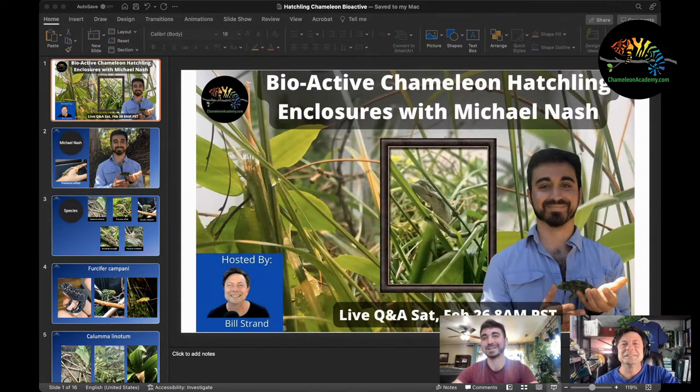I really like chameleons and I'll try to keep on topic today, though I could talk about them for hours. Bill's job is to keep things on the rails. Bill wanted me to give a brief introduction to some of the more uncommon species I work with.